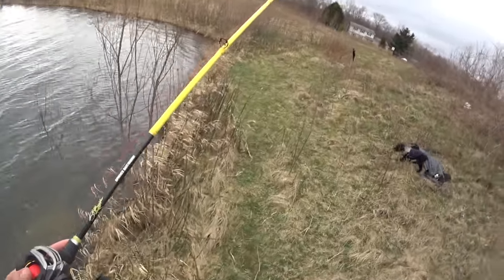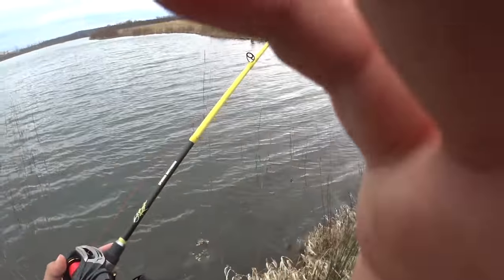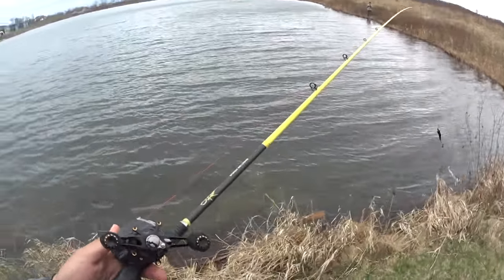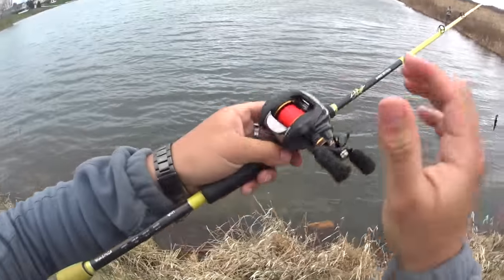All right guys, real quick I'm going to show you how to use a bait caster. A couple of my subscribers have been asking about how you use them, so basically the setup is — this is your bait caster right here.